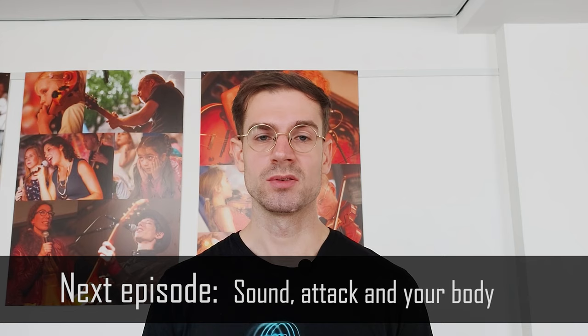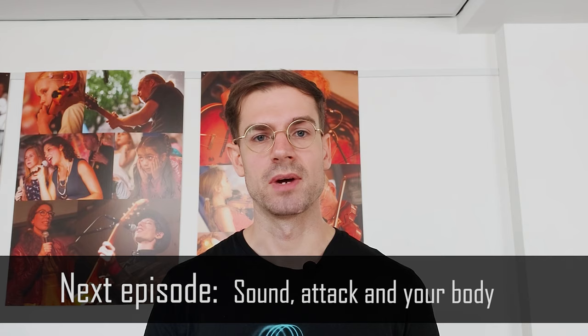Thank you for watching. I hope my tips will help you, and in the next lesson I'm going to be talking about how to start playing on a horn, how to make a decent sound. I'm going to be talking about attack and what goes on in your body when you're playing.